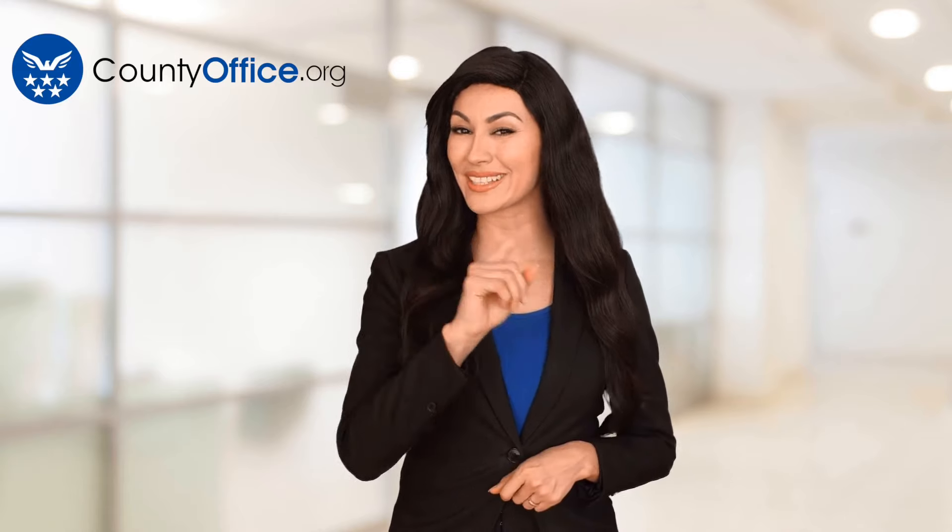Thanks for tuning in to our video. Please like and subscribe, and leave a comment below. See you in the next video.